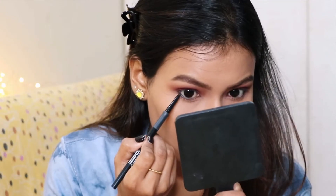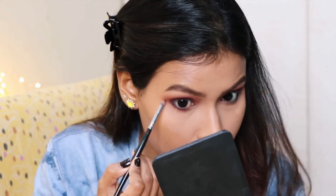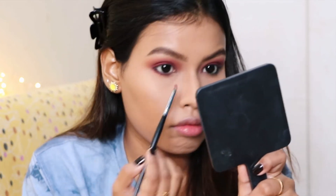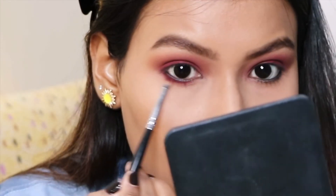Then I'm going to put a black kajal in my waterline, and then use the same pink color from the palette to smoke out the black liner. I'm also applying the same color on my lower lash line, smoking the color out as well as putting it on the lower lash line so we get a smoked-out look underneath.